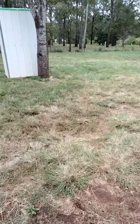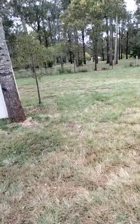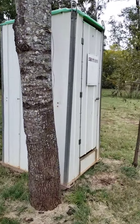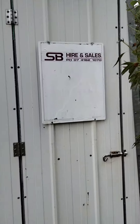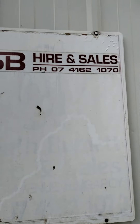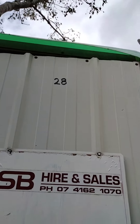So I'm just walking over to this — it's a portaloo sort of thing. When you don't have a toilet anymore, they're pretty good. You can hire them on that number. And this is our number 28.